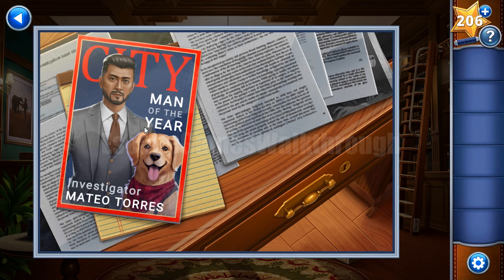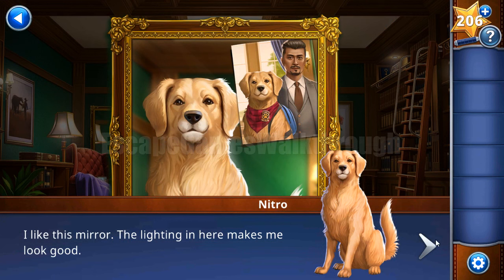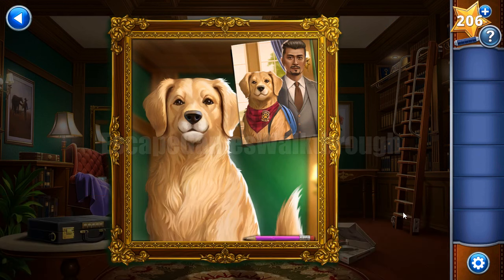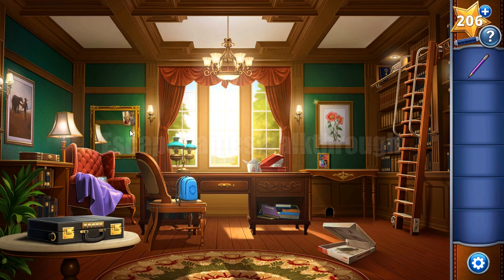Here we can see a journal and a notepad. Let's look at the mirror - here we can see a photo. In total, we need to clear the room and find all these items to prepare the dog for the investigation.